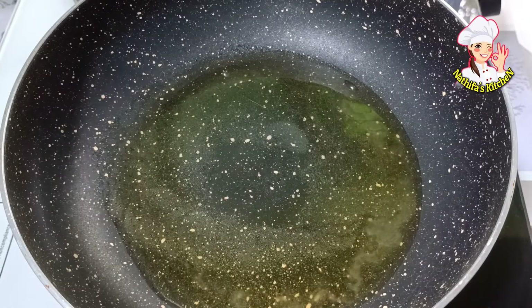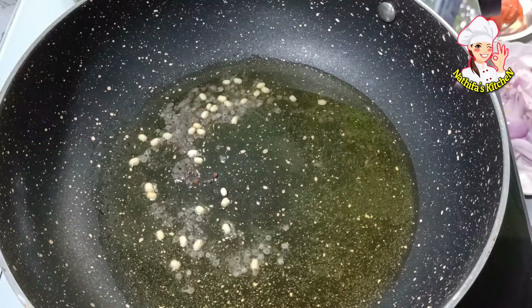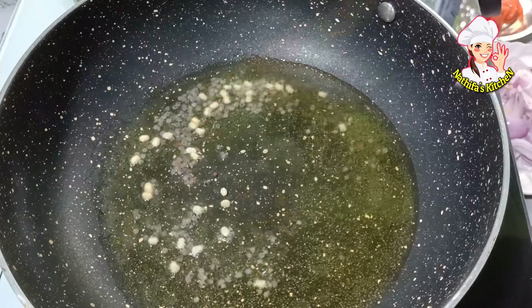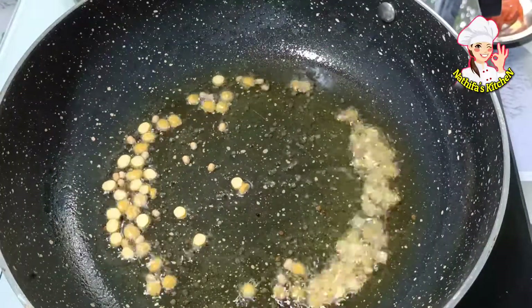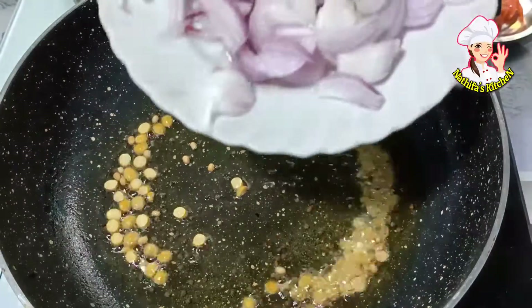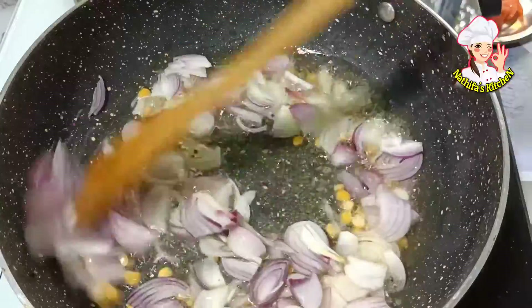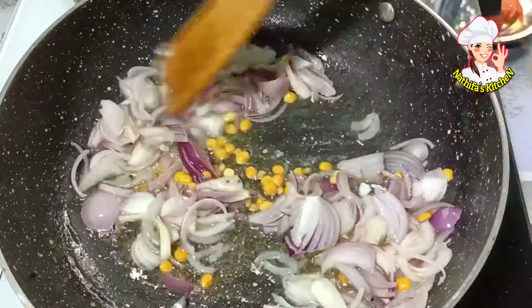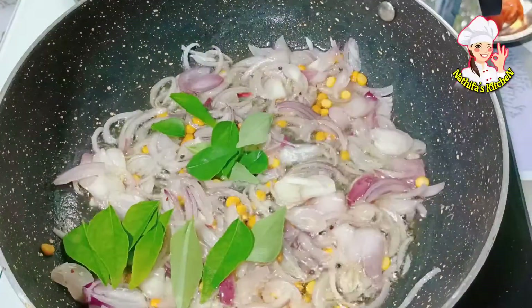Let's put the sauce on the top. It's very simple to make it very tasty. Let's put the sauce on the top. I'll make the sauce on the top. Let's mix it in a little bit.